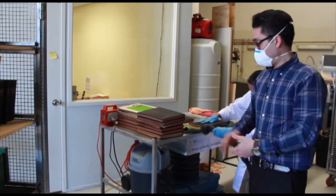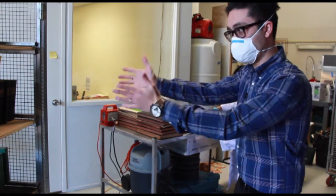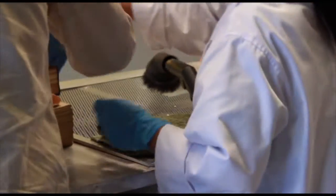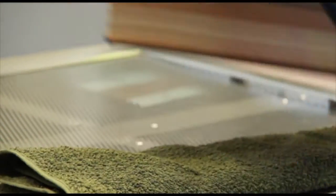Now we're over here at the HEPA vacuum bench and basically we've got three people here. We've got somebody taking the books off the shelves and making sure they're in the right order, another person who's sucking all the dust off these books, and the other person who is repacking the books in the correct order.